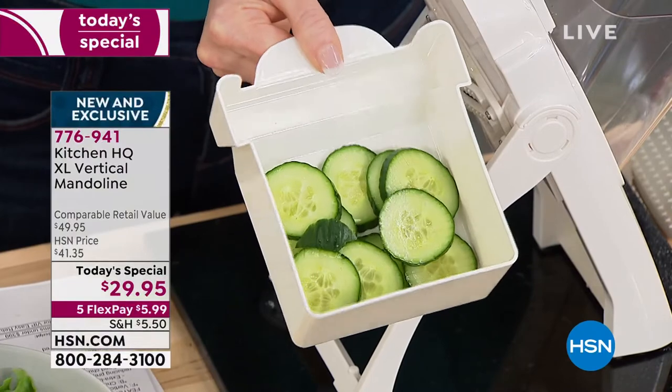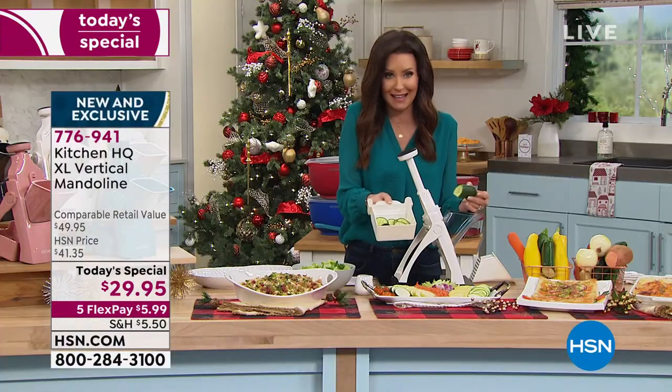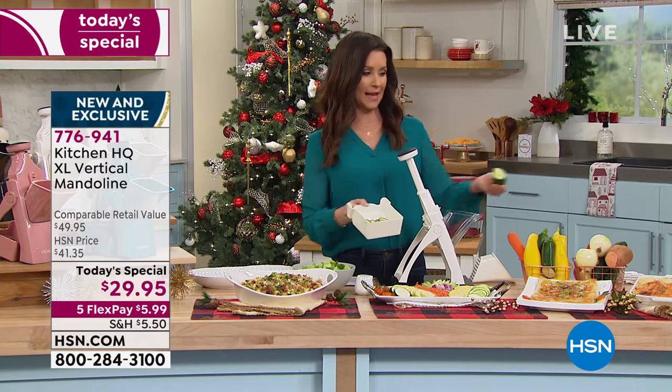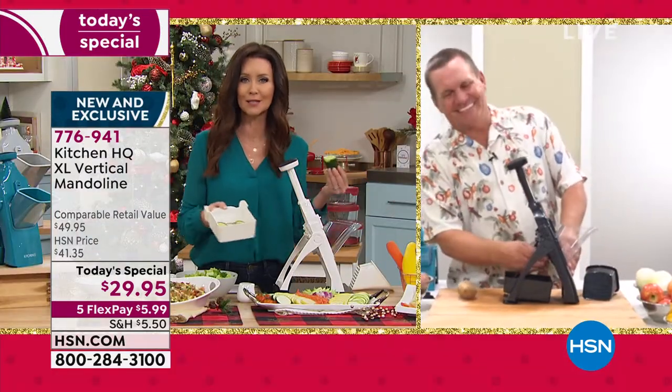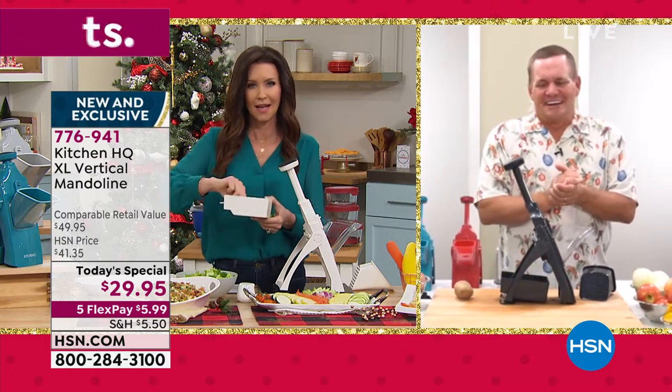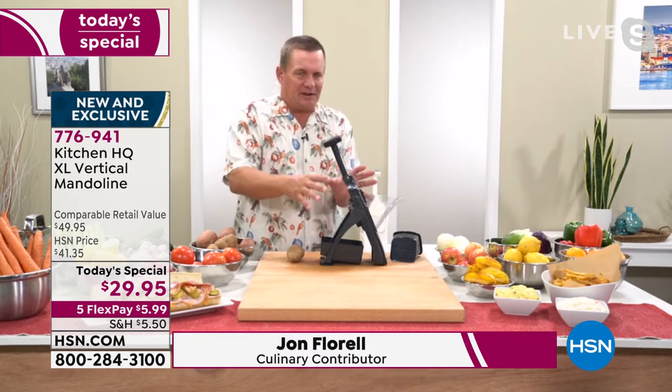Oh my goodness, it smells so good in here. I'm going to be preparing my salad, julienning some carrots. My guest John Florell is going to be doing everything from scalloped potatoes to an entire onion to coleslaw. John, welcome in — this is a winner! You know, mandolins have been around for many, many years and most of them are dangerous. This machine from Kitchen HQ is amazing — all the blades are inside.